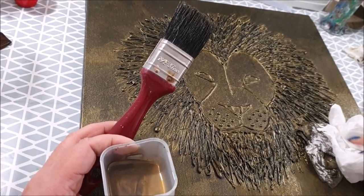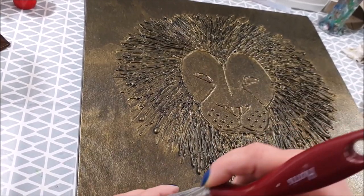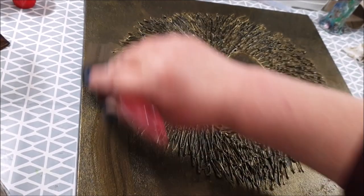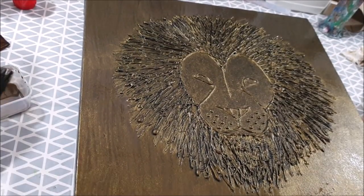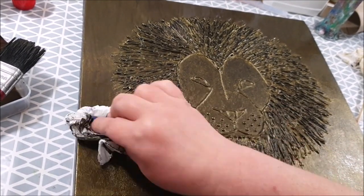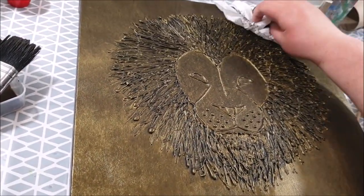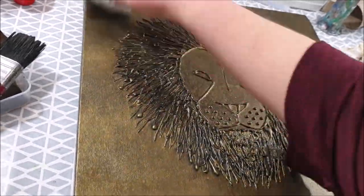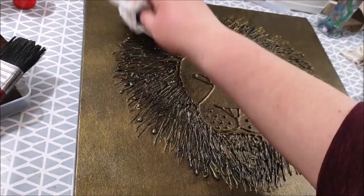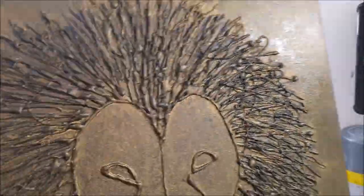Now what I'm doing is a second wash over the top. This is again Winsor & Newton — I've got a mix of the leftover gold from the first wash and I've added a little bit of burnt umber, so it's slightly less watered down than the first one. Tiny, tiny blob — about half the size of a pea — added to that, so it's slightly thicker than the first wash. I've not done this in sections; I've just quickly washed over the whole thing with a big brush. Not over the lines, face or mane — just the outside. I just wanted to make that slightly darker than the face.